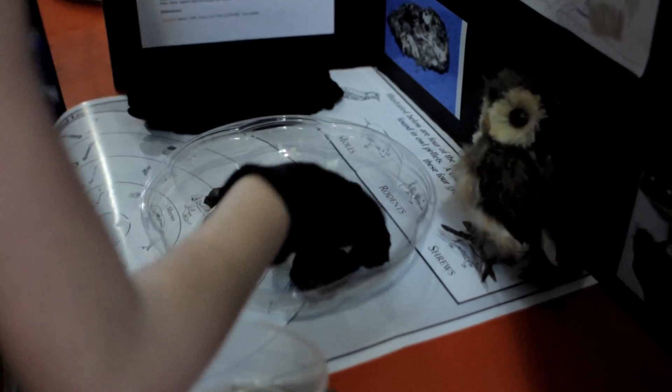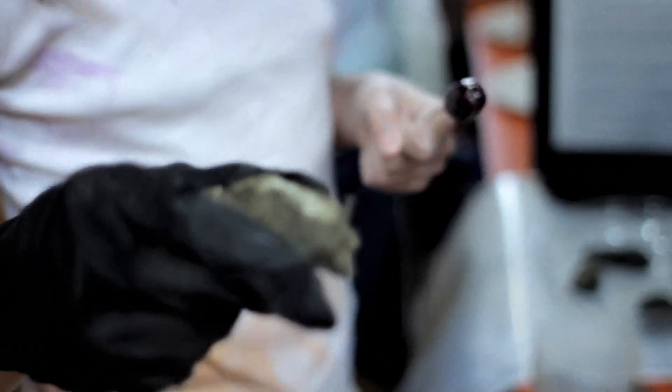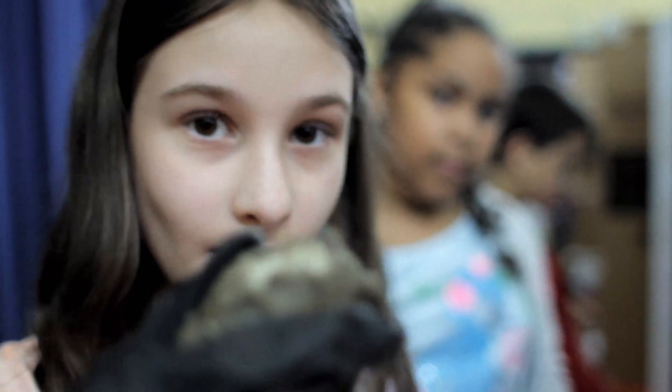This is our project on the owl's digestive system. Here is a pocket gopher pellet, and you can see there is a skull. Would you like to take a look at the pellets? You can put on a glove.